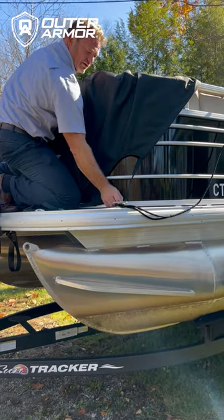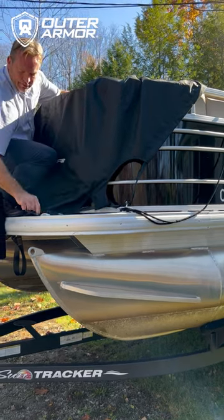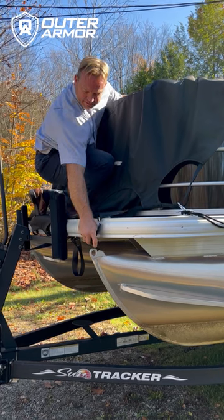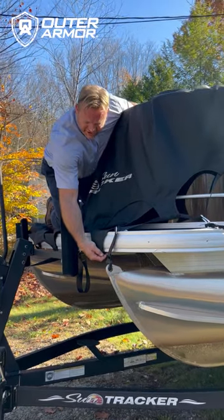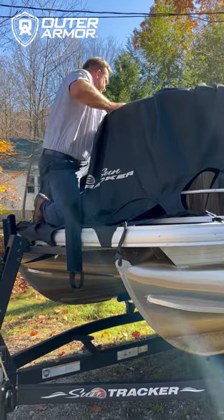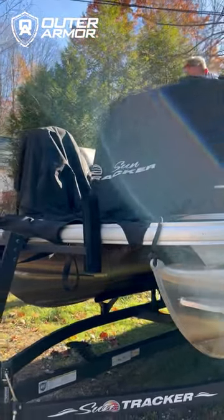Here we go. I have a rope on there with a quick release buckle — it simply grabs the eye. I made it look hard. The J-channel grabs the aluminum. Then we roll this to the back.